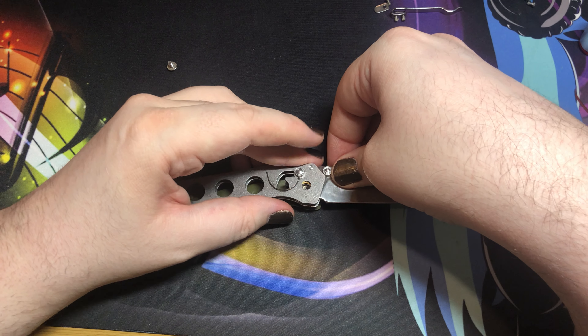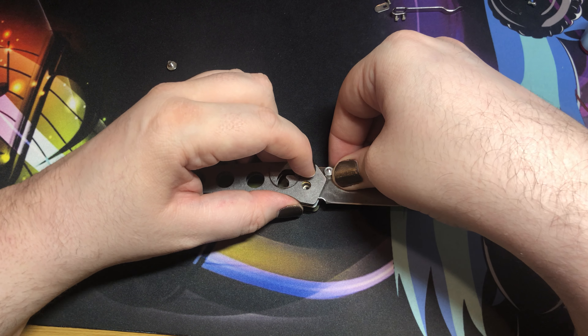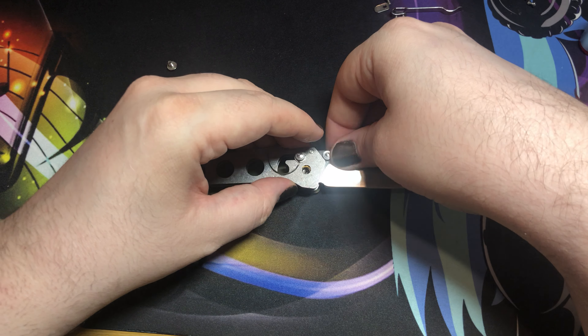Try your best to slide the whole thing in. What can help a lot is actually pulling back on the axis bar to get it to seat properly when it's in the correct position to do so.